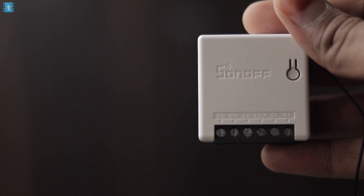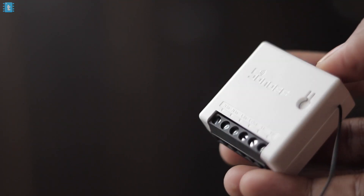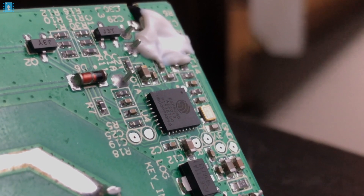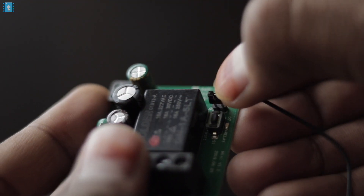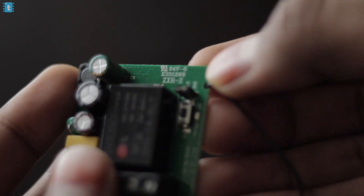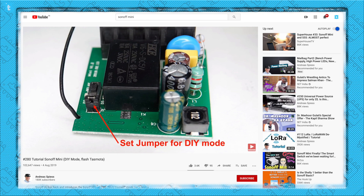Now let us focus on the actual product. This is a smart switch, and if I talk about the brain of this product, it is based on the ESP8285 Wi-Fi chip. We do have an OTA pin, meaning by just connecting the jumper cap we can update the firmware over the air. We can also control this device using its IP address and more. I'll leave a link to a video by Sir Andres in the description.